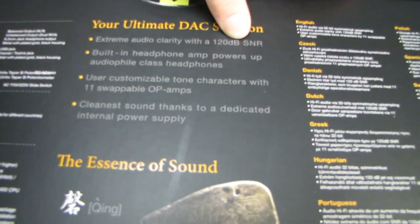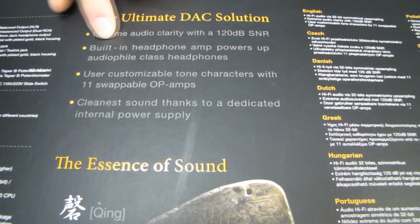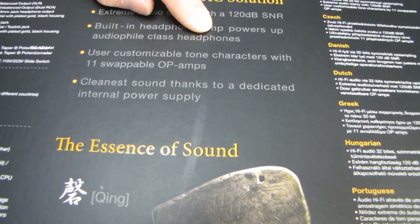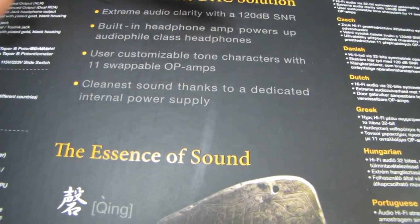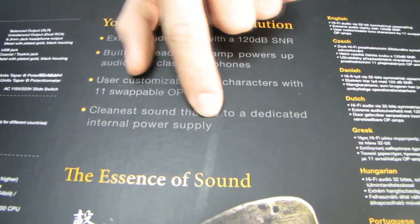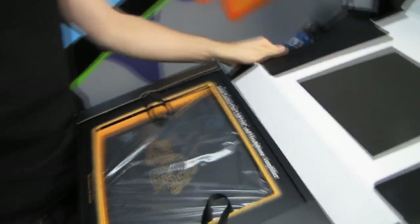Extreme audio clarity with a 120 decibel signal-to-noise ratio. The difference between this and other 120 dB SNR devices we've seen in the past is this one has the testing to back it up, so I would actually believe it. It has a built-in headphone amp which powers up to audiophile class headphones — up to 600 ohm impedance. User customizable tone characters with 11 swappable op-amps, two on the headphone output and the others elsewhere, so you can completely change the way the DAC sounds. ASUS has also put a lot of effort into the dedicated internal power supply to minimize any interference or electrical noise.